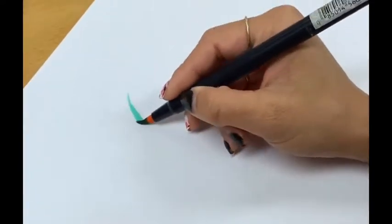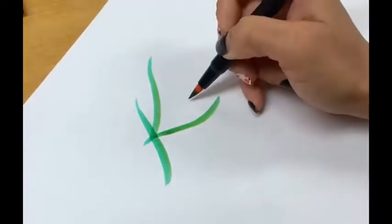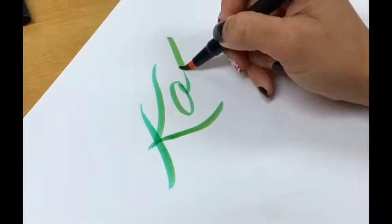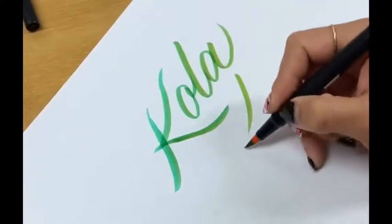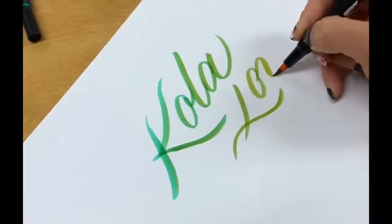I make sure it covers the whole tip of the lighter brush pen, which is the yellow. And then I can start writing, and you notice that as I'm writing, the color is a darker green and it slowly turns kind of like an olive color and slowly becomes a lime green.